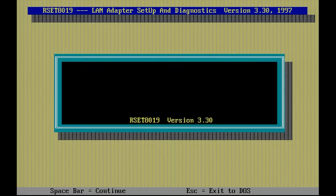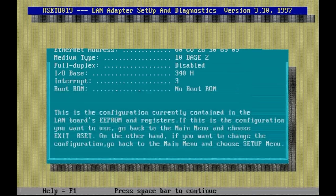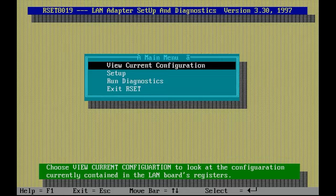This card allows you to set it up using jumpers or via configuration software. It also has plug-and-play that you can enable or disable. It comes with the RSET8019 setup program — similar to the other networking cards, it allows you to view the current configuration, run setup to change the existing configuration, and run diagnostics.